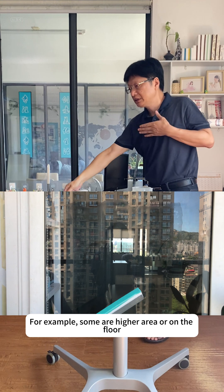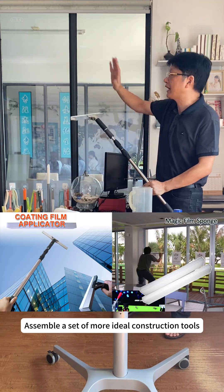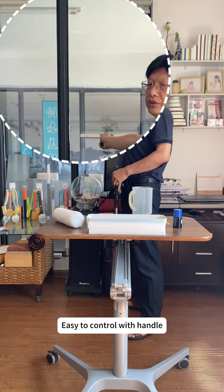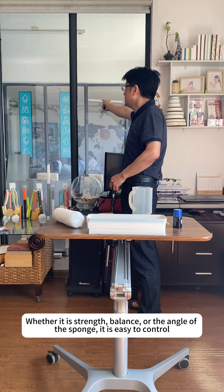For example, some areas are higher or on the floor — it's hard to bend over or take a ladder. To assemble a more ideal set of construction tools, easy to control with a handle — whether it is strength, balance, or the angle of the sponge, it is easy to control.